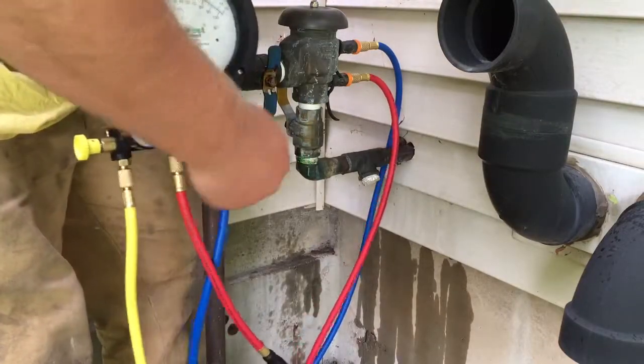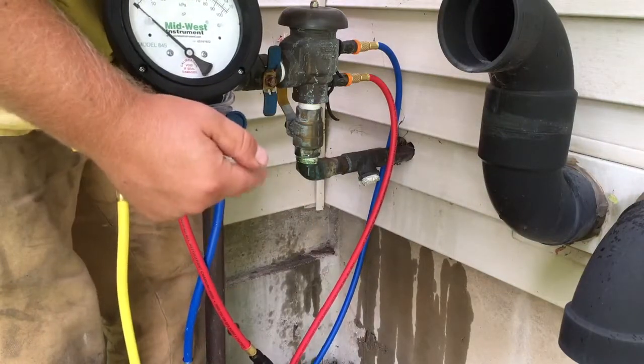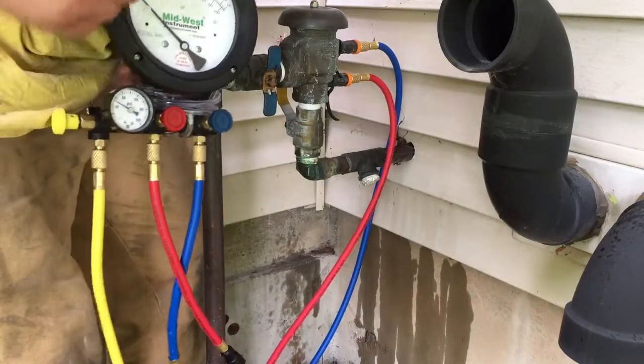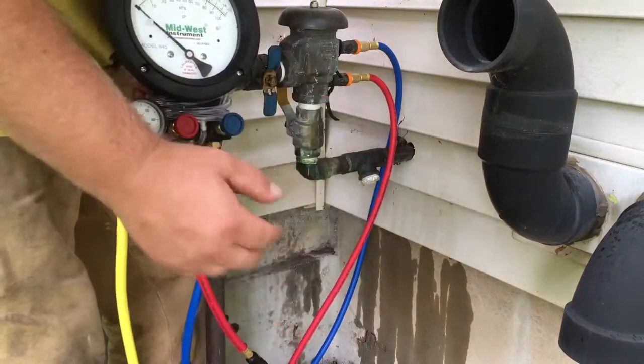Open the high side, open the low side — this is the first test. Close the high side, close the low side, and wait. If it doesn't rise, shut off number two is closed tight — mark it as closed tight.